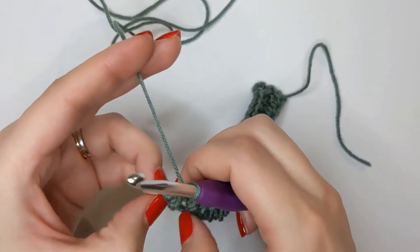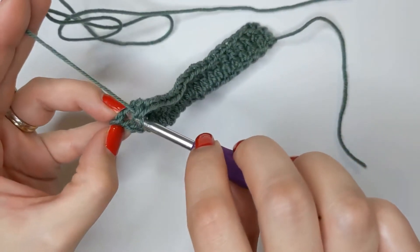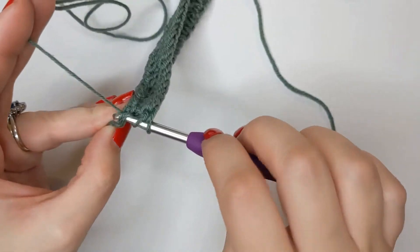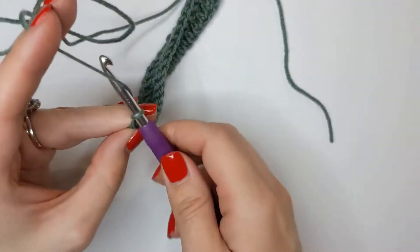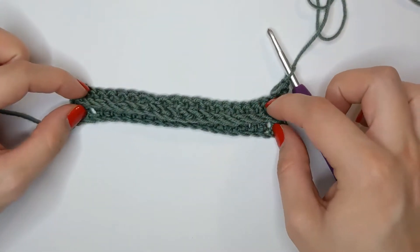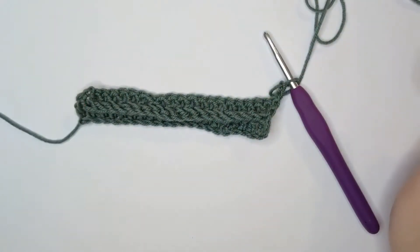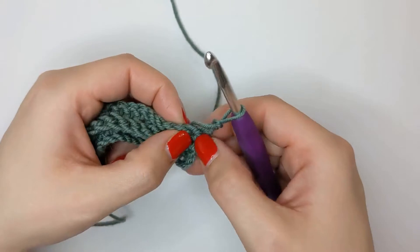Into the top of that turning chain, just make one double crochet - hook in there, that's it. One double crochet to keep those edges nice and straight. Then chain two and turn your work, and that's when you can see the very defined ridge on the front of your work. Now we're going to go back in exactly the same way and create another row of front post double crochet.